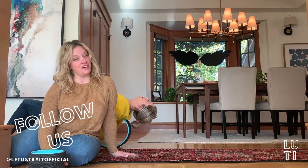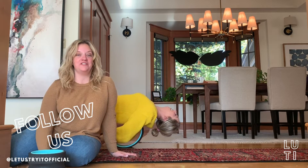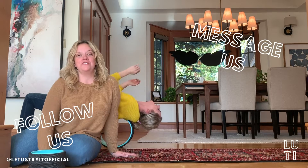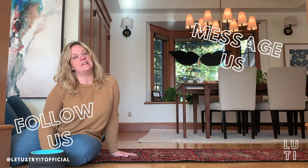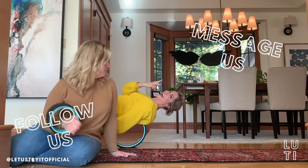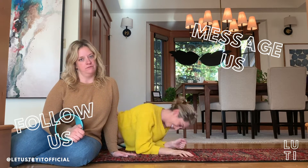Be sure to follow us on official Let Us Try It and turn on your notifications so you don't miss anything. And if you have ideas or products for us to try, be sure to send them our way, slip into our DMs, and we'll try to incorporate them in future episodes.